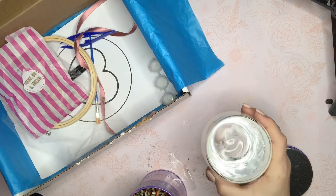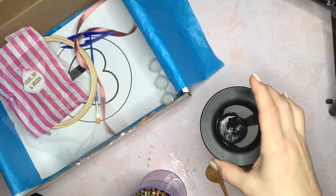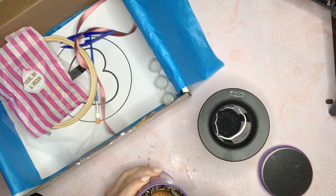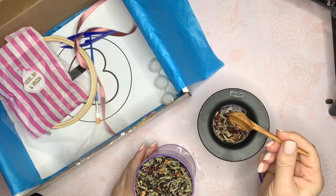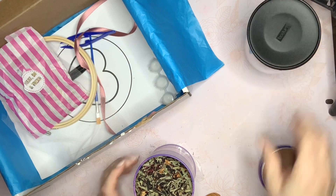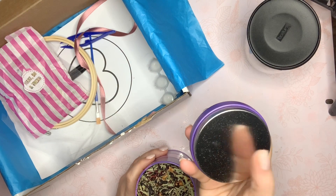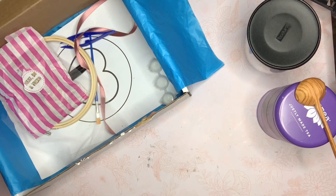I'm using a double-wall infused cup with an infuser basket that goes inside it — this is just from Walmart. I'll put a tablespoon of tea in, put the cover on, and let that steep for a bit. It gives such a nice vacuum seal. That is just so pretty.